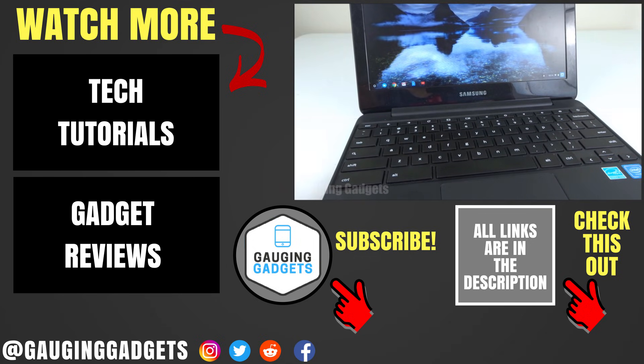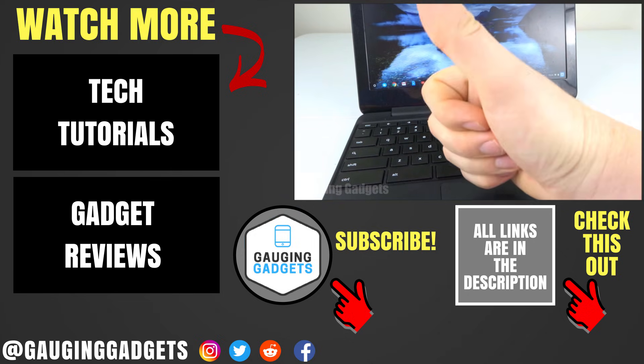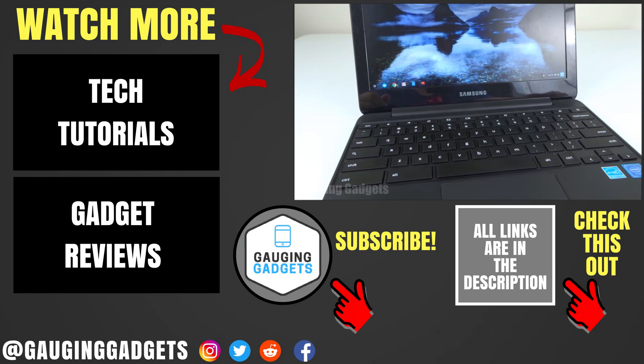That's how you fix a Chromebook that will not turn on. If you have any questions about this, leave a comment below and I'll get back to you as soon as I can. If this video helps you, give it a thumbs up and please consider subscribing to my channel, Gauging Gadgets, for more gadget reviews and tech tutorials. Thank you so much for watching.